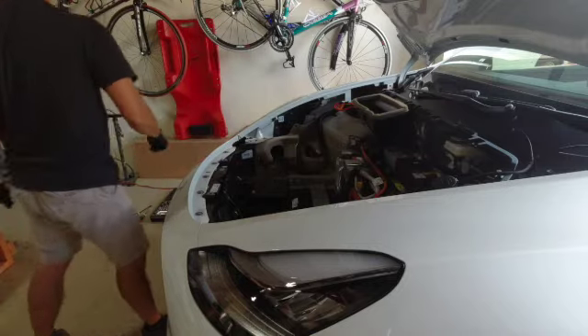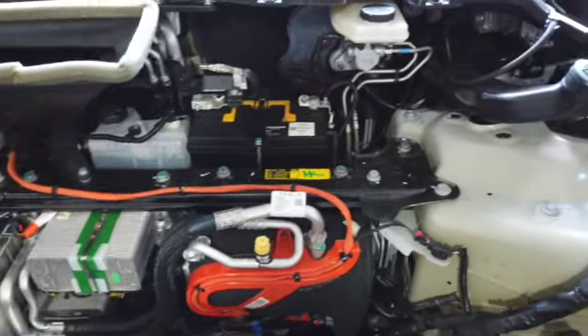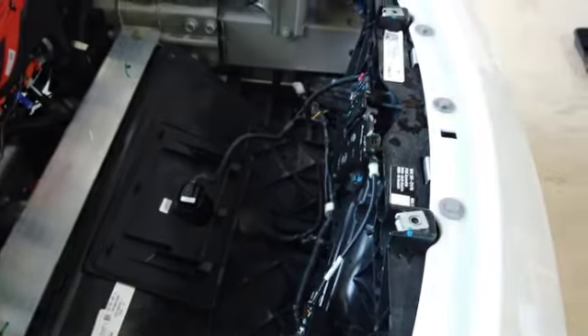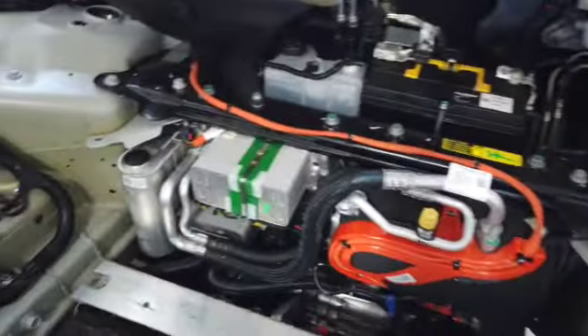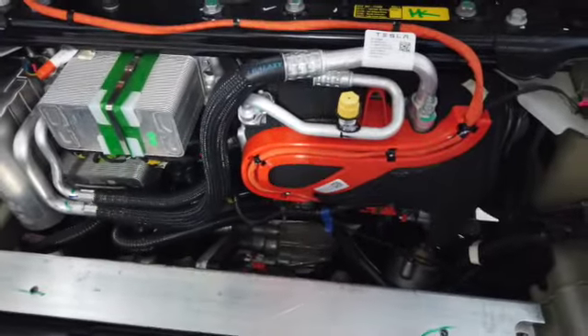Now we have access to the bottom of the frunk. It's just crazy to think all of this is covered up by plastic — all this componentry underneath.